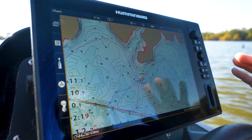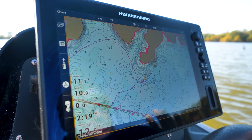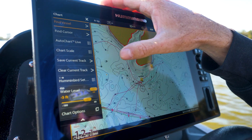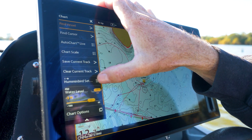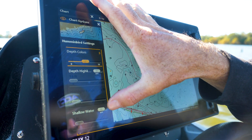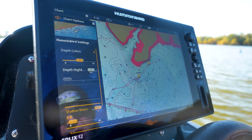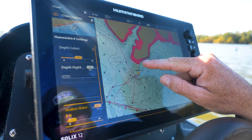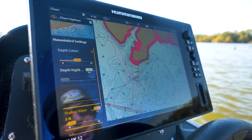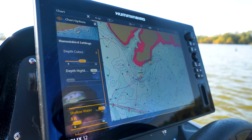The first thing I'm going to do on a new body of water is turn on my shallow water highlight. That's what's going to keep me safe because I don't know anything about this lake. So I'm going to hit my menu once, go to Humminbird settings, and turn shallow water highlight on. I'm going to set it to five feet — that's going to make anything less than five feet show up red, so I know where any shallow hazard or underwater structure is so that I don't hit that with my boat.